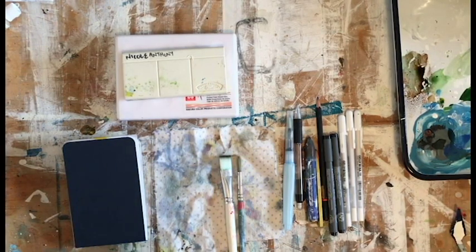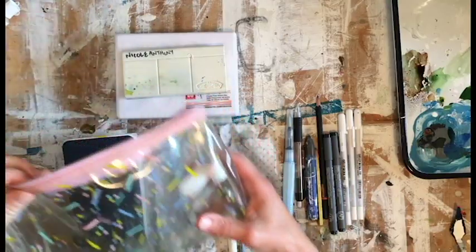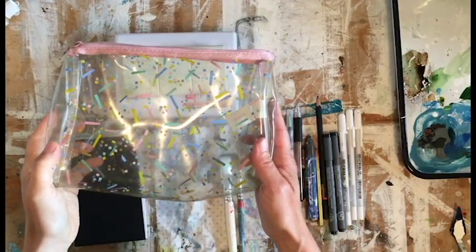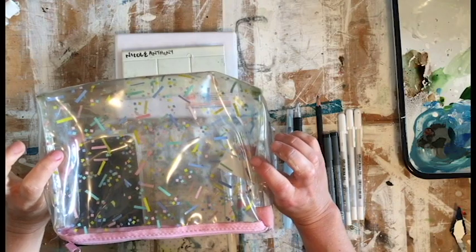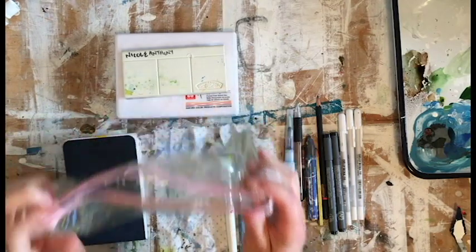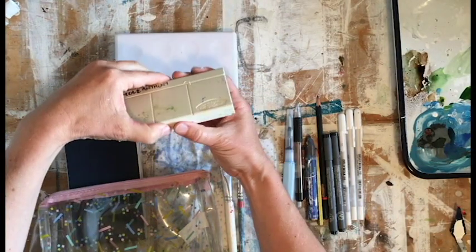Hi everyone! I'm just packing up for a little camping trip and I thought I'd show you what I take in my travel art kit. I started with this kit bag, which is a nice 1980s toothbrush kit bag, and I decided I can only take what fits in here.